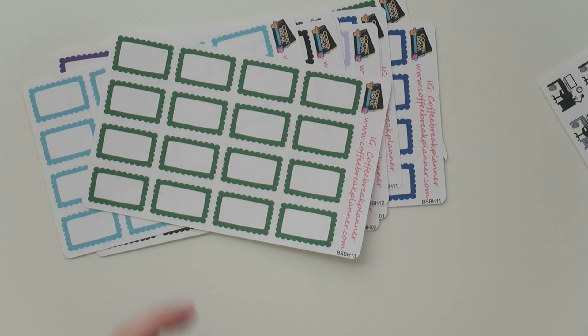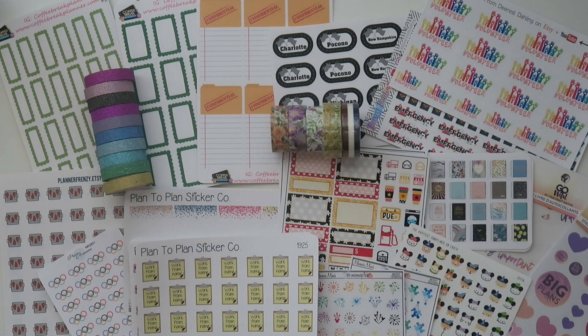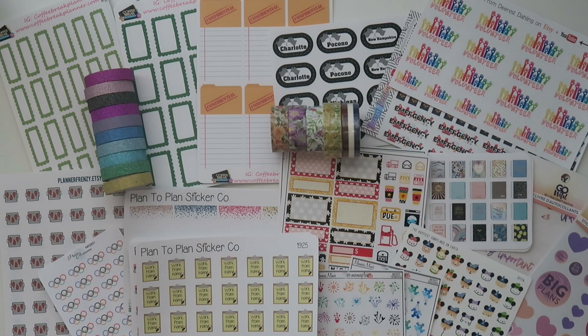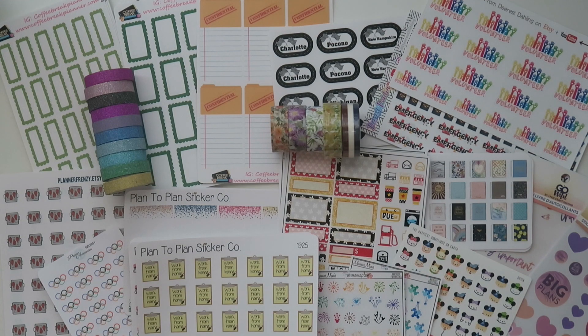And that is the end of the haul! Here's a sampling of everything. I hope you guys enjoyed the video — if you did, give it a thumbs up and feel free to subscribe. All shop links are listed below, and any discount codes will be there too. Thank you so much for watching and supporting my channel. Drop a comment or any video suggestions below — I'll talk to y'all later!